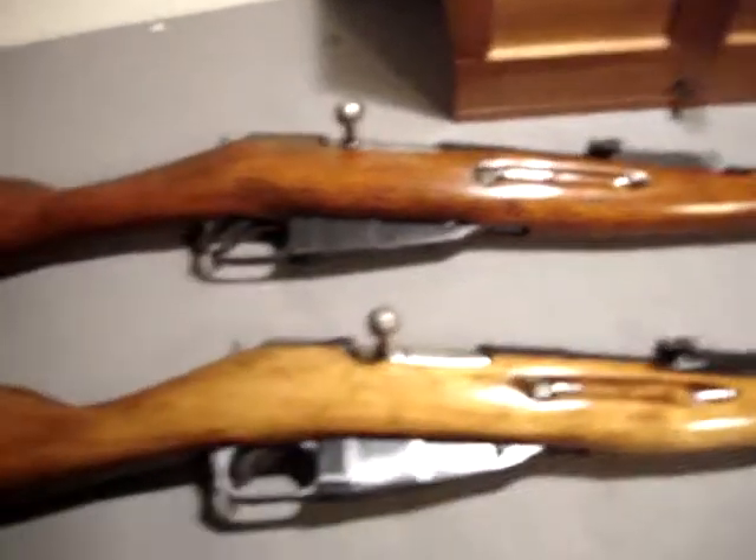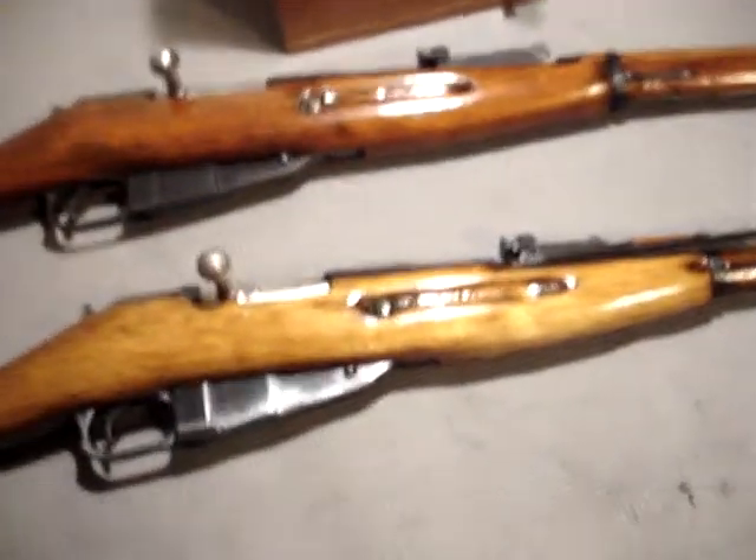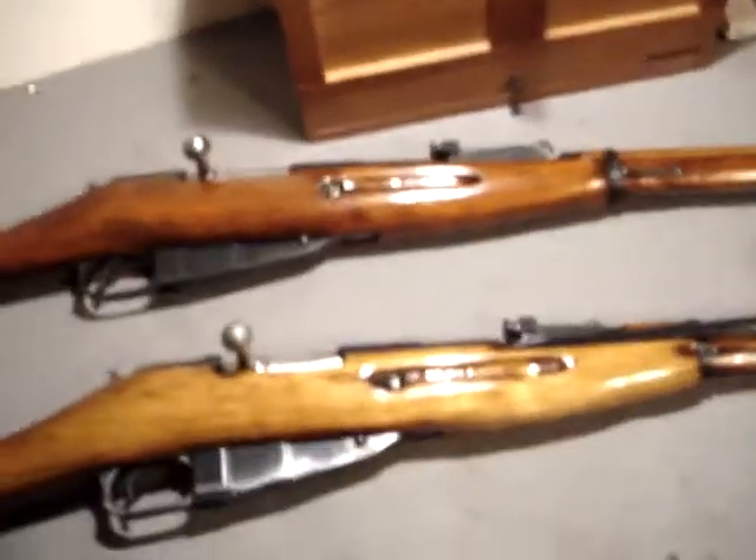The bolts are exactly interchangeable. They're not like a Mauser bolt where the lobes have to be ground precisely. These bolts — on any Mosin-Nagant — all parts are completely interchangeable, because they were all made to the exact same specifications.